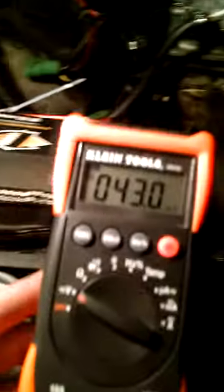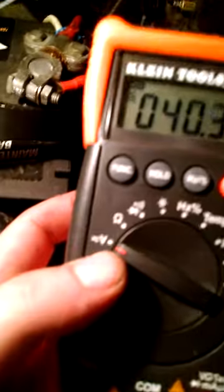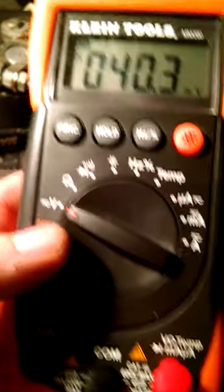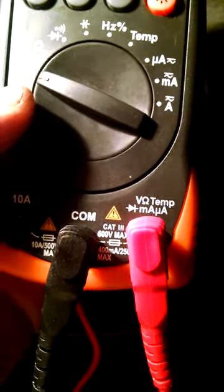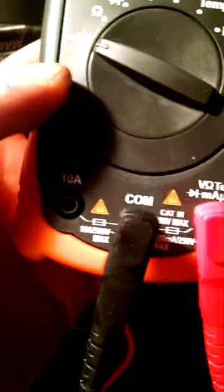I've got a Klein multimeter — a lot of guys use the Harbor Freight one, so it's a little different. Have it set to volts. Then have your red plug in the volt port, not the 10 amp port, and your ground in the common ground port.